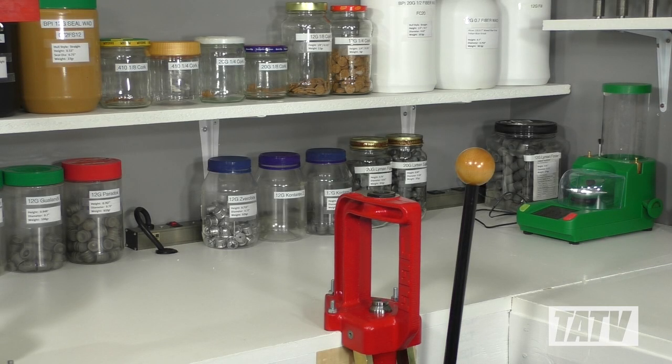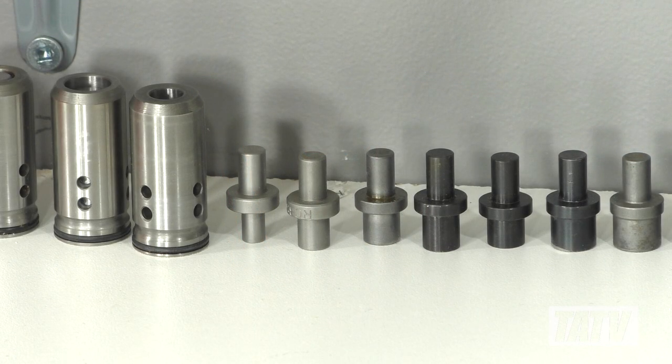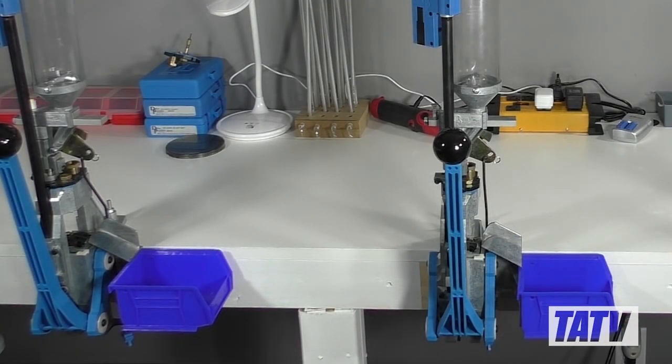For finish, once again we chose to top the bench with ¾ inch melamine, which provides a nice, clean, bright surface that makes it simple to work with, as well as keep track of small parts and components. After deciding I really liked the two-tone look of the room, I then went ahead and painted the framing white to match.